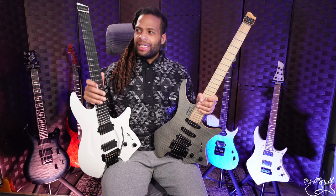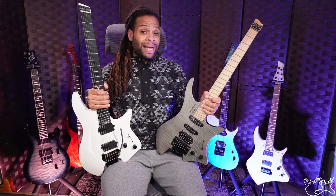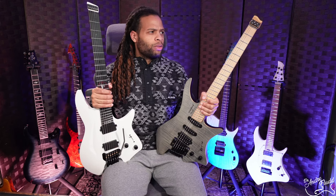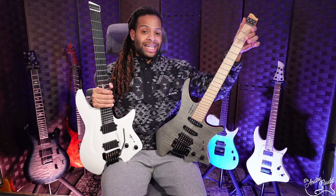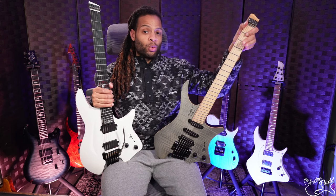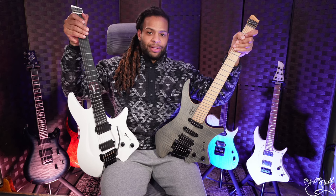Since Aristides doesn't have a zero fret, you never have to worry about that wearing down. By comparison, the last Strandberg I owned was only a few years old, but the zero fret had already worn out and needed to be replaced. So this will need to be upgraded, whereas you don't have to worry about upgrading anything in that area on the Aristides.